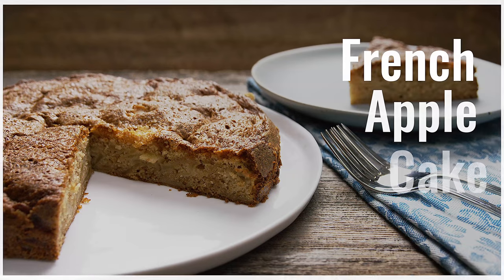This is our take on a classic French country apple cake. Lots of recipes cover this one — they're all just a little bit different, and we've picked and chosen bits and pieces from different ones that we like, then added our own twist in a couple of places. So today we're making French apple cake.